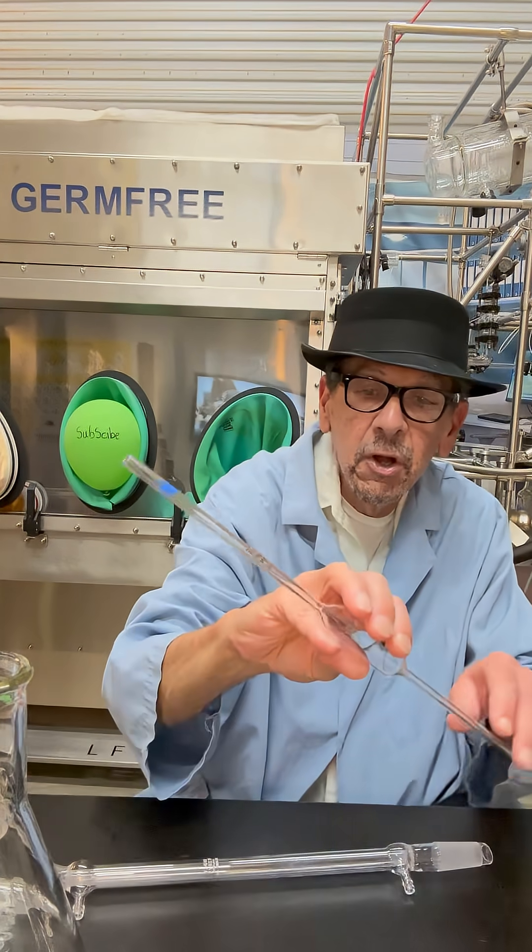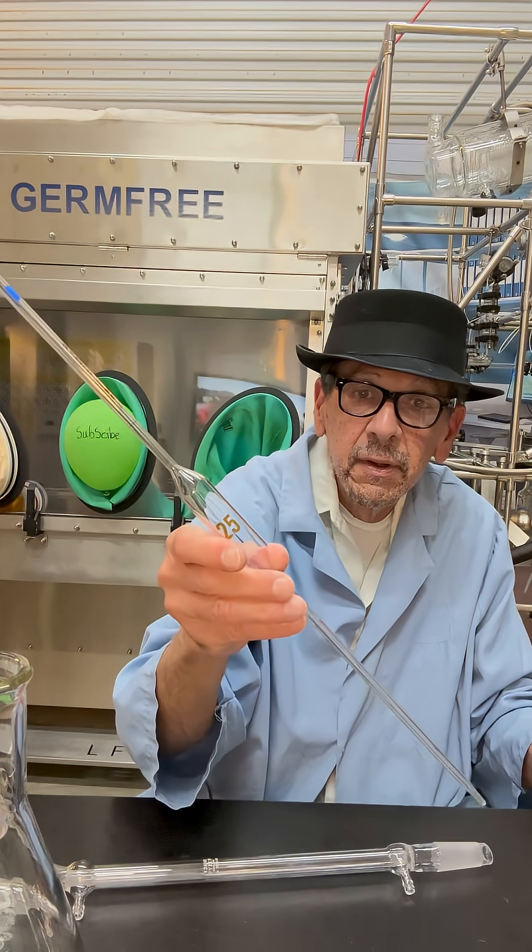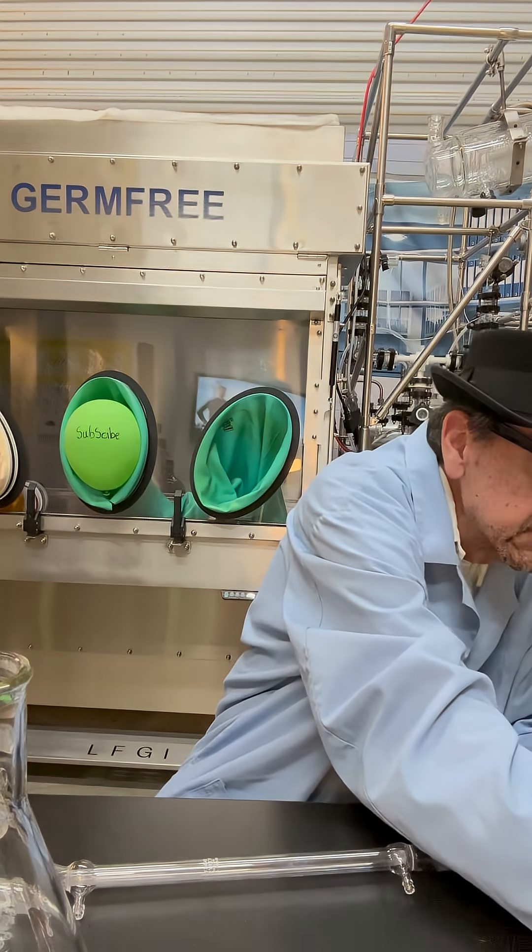This here is called a volumetric pipette. It can deliver 25 mils.